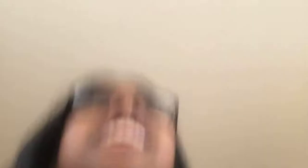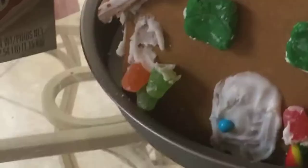Gingerbread house update: Sarah has left, so I decided to just take over with the help of my sister. I didn't really record much after that because we were blasting Christmas music. But honestly it did not turn out terrible — let's just look at my lovely gingerbread house.